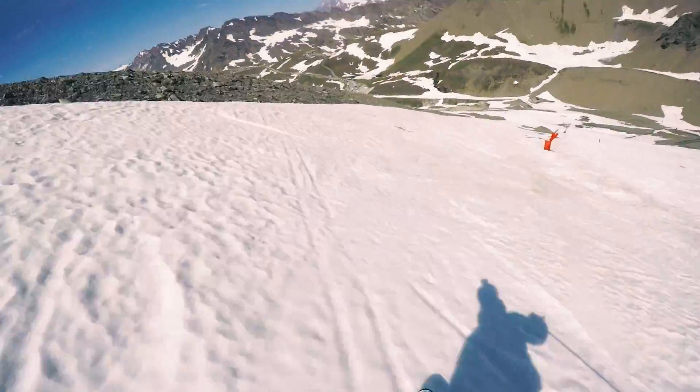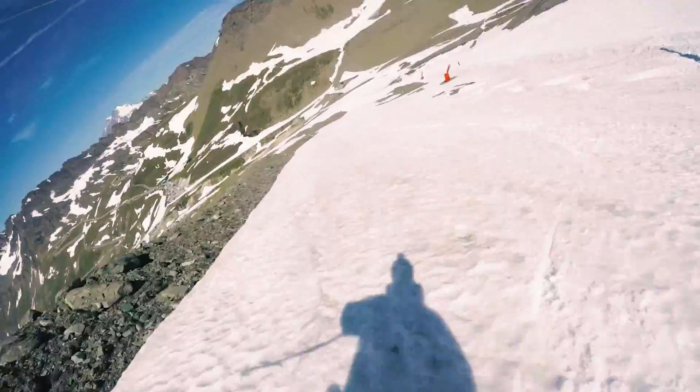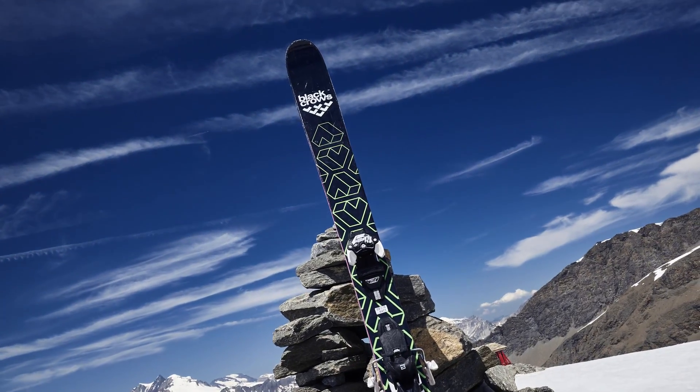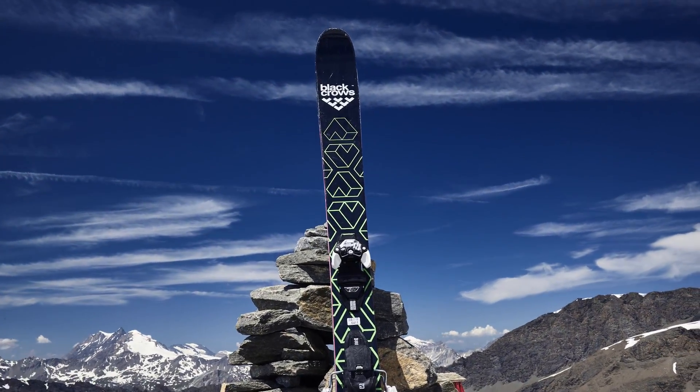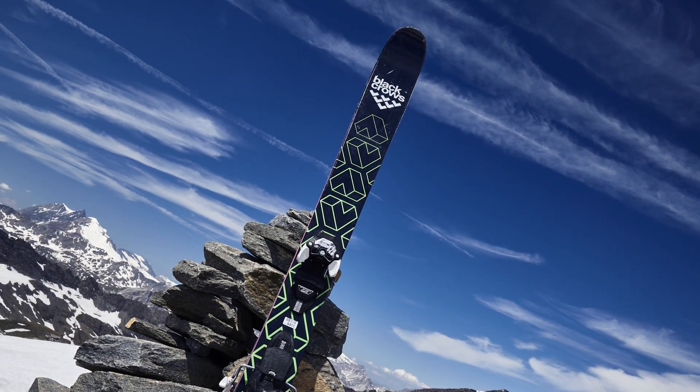I designed the Nevis with a progressive front rocker and a light back rocker combination, for easier pivot and less tail washout. The Nevis will suit perfectly skiers looking for a versatile and performing all-terrain ski with a classic feel.